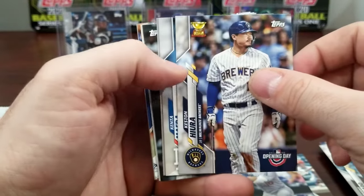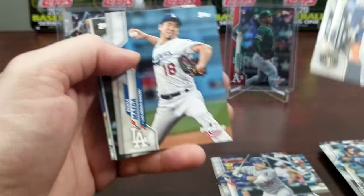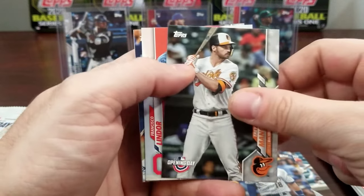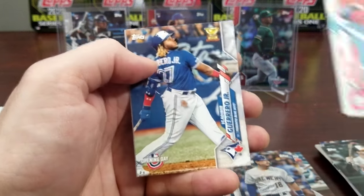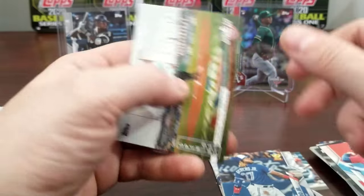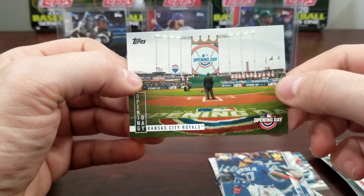There's another Gold Cup, Albert Pujols, Windor, there's a Vladdy Gold Cup — I don't mind that one — and Kansas City Royals.